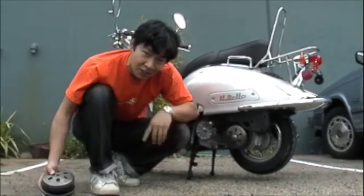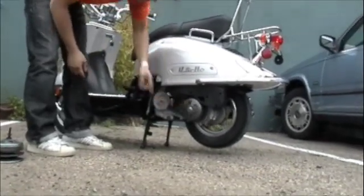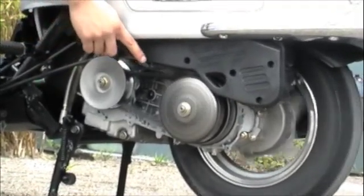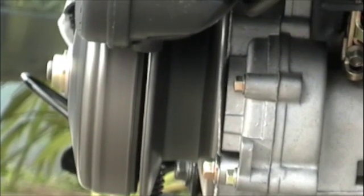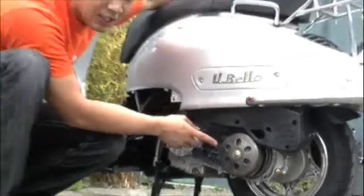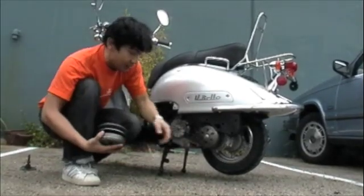Let me give you a demonstration. Let me turn the engine on again and show you. Now watch as this catches. Notice how it suddenly increases speed — that's when the clutch engages the shell, and thus catches the wheel.